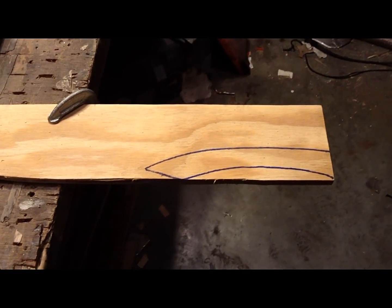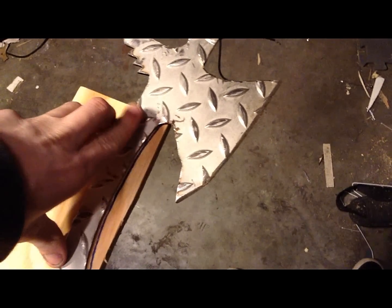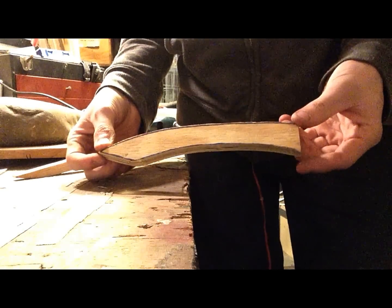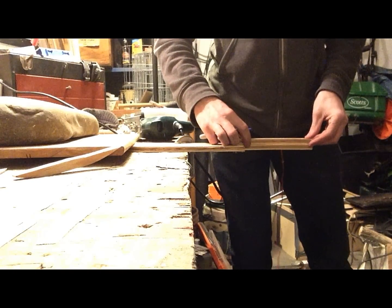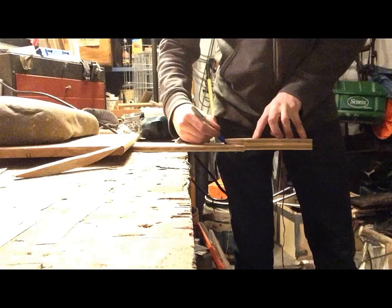Now I'm going to put a handle on the tomahawk. I took a piece of half-inch thick plywood, placed the tomahawk blade on top, positioned it how I wanted it, and traced it out. Now I'm going to cut it out using a jigsaw. Once the first handle piece is cut out, I'm going to place it back on the wood, trace it out again, and cut out a second piece.